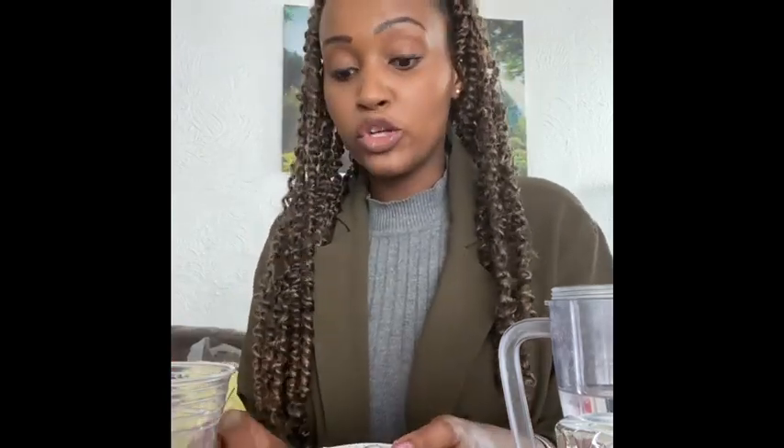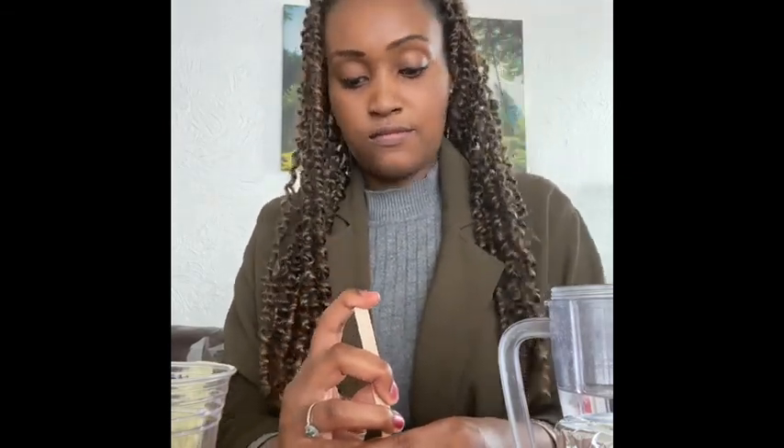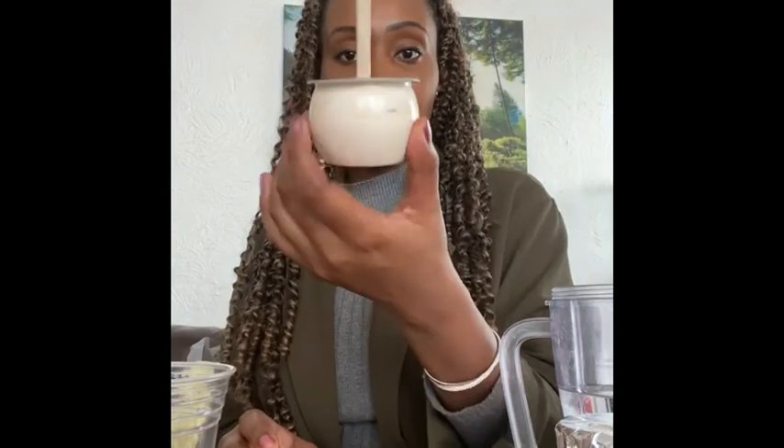For a little twist, we're also going to make a yoghurt lolly. I have an Activia yoghurt, but you can use any yoghurt pot — especially smaller ones as they'll work better. Hold the top very carefully and try to pierce the top of the yoghurt with the lolly stick. You might need an adult to help you with that so you don't spill it.